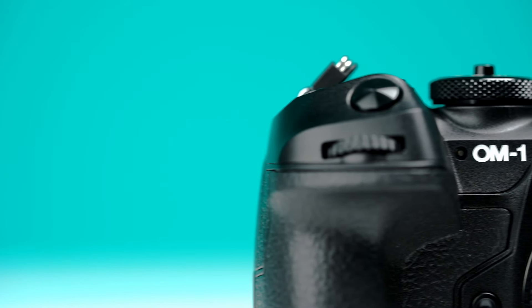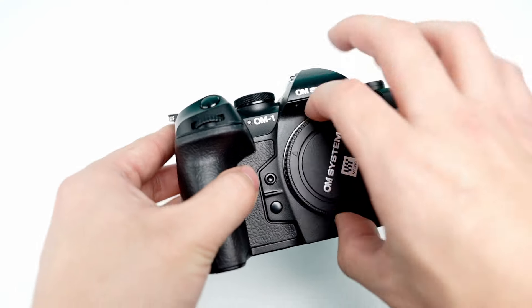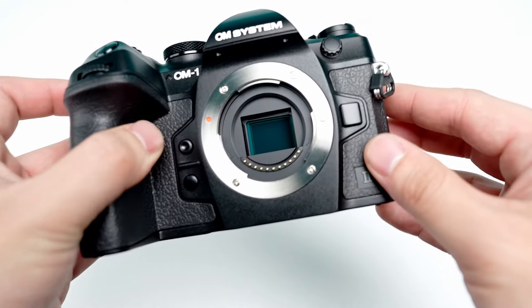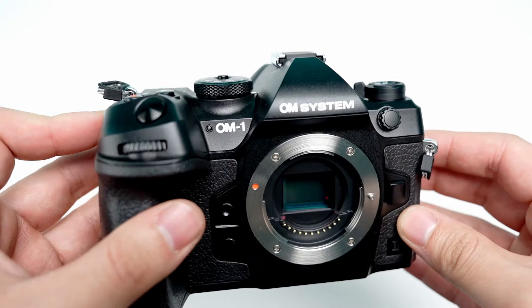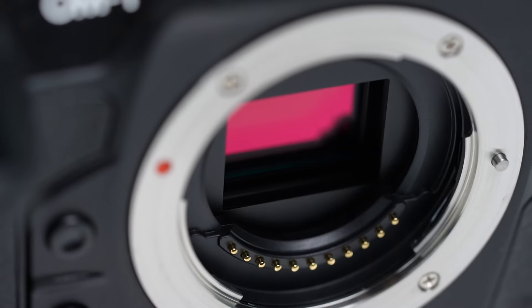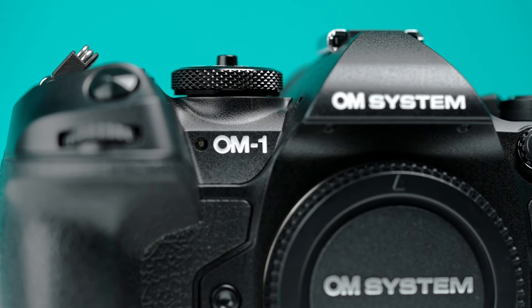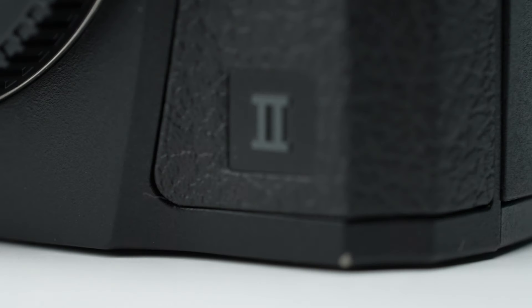Thank you so much for checking out this Hunt's Quick Look video. If you enjoyed it, please be sure to give us a like and subscribe to our channel so you never miss an upload. Once again, my name is Josh, and if you have any other questions about the OM-1 Mark II or anything else camera-related, please don't hesitate to give us a call, send us an email, reach out on one of our socials, or simply stop by one of our 8 stores located around New England.